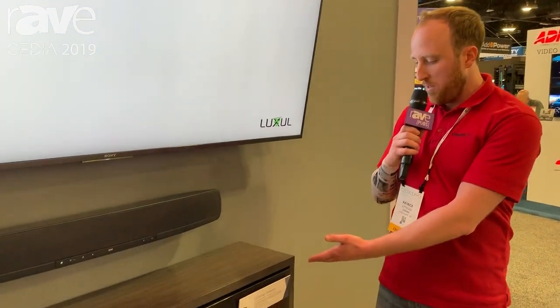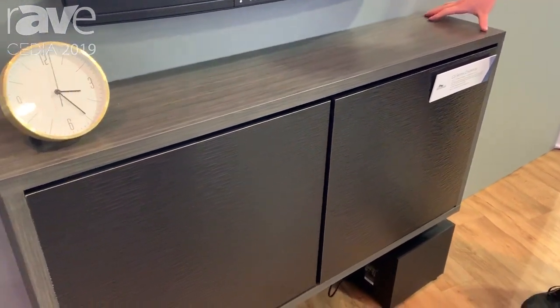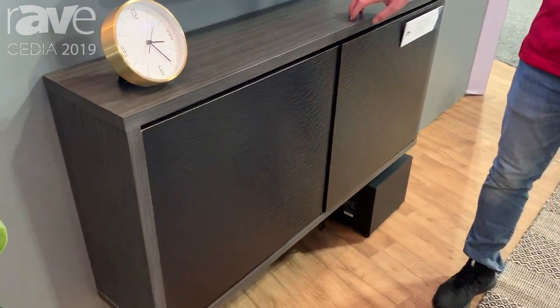Hey everybody, Pat Kittredge here with Middle Atlantic Products showing our C3 series credenza. It's our slim credenza. As you can see, it's 10 inches off the wall, giving a nice low profile, with contrasting doors and our surround in high-pressure laminate.